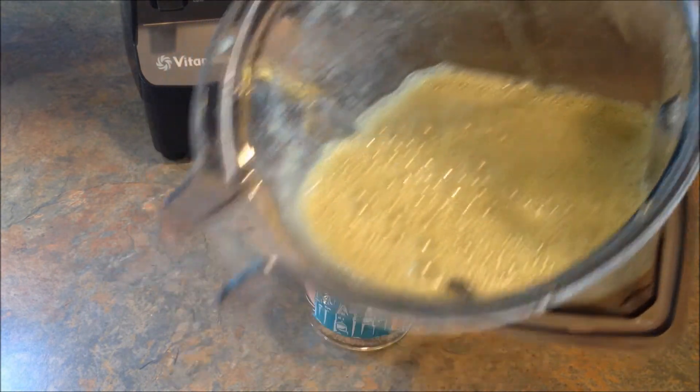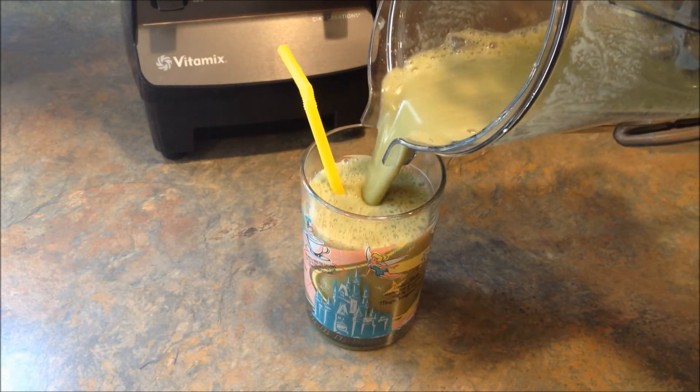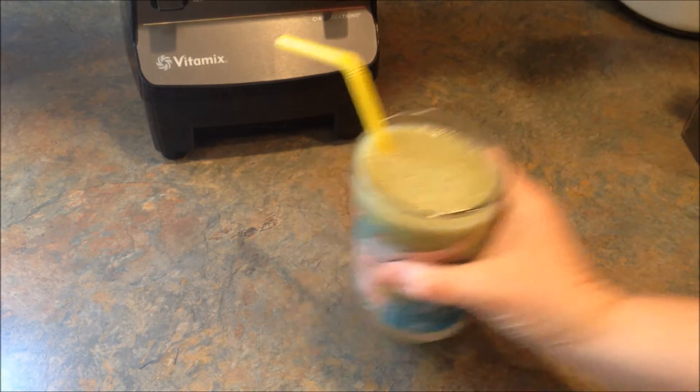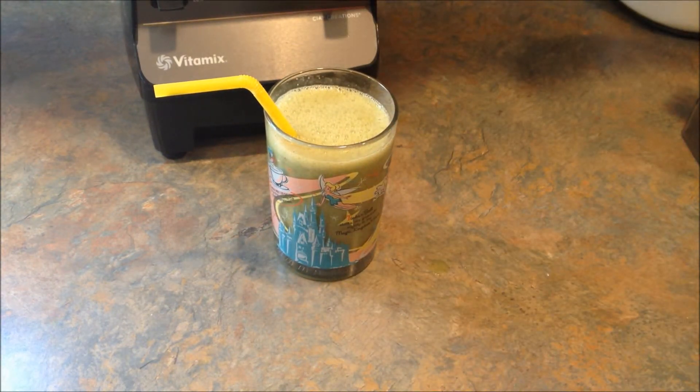Okay, so it's a really pretty green — let's see what it tastes like. Smells good! Oh, that is delicious. This one definitely gets a thumbs up. So if you like the idea of a 30-day green smoothie challenge or you like this recipe,